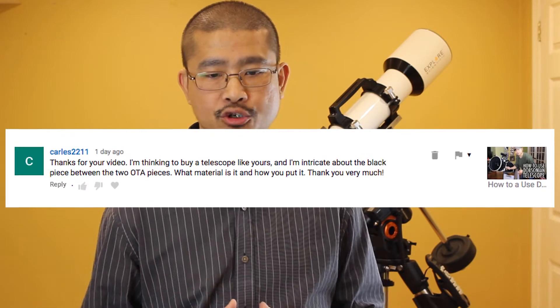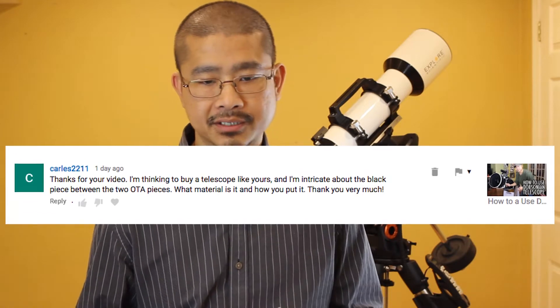But first a little Q&A from the comments section. Karls2211 writes: 'Thank you for your video. I'm thinking to buy a telescope like yours and I'm intrigued about the black piece between the two OTA pieces. What material is it and how do you put it? Thank you very much.' Well, thank you Karls for writing this comment.